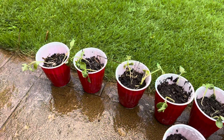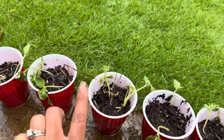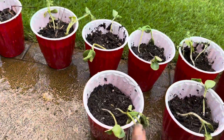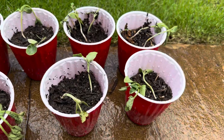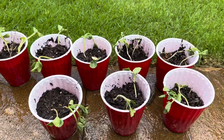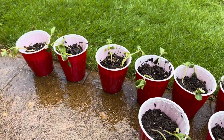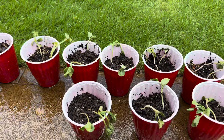Here are the watermelons that I transplanted. I have two, four, six, eight, ten, twelve, fourteen, sixteen, eighteen, and twenty. They're a little under stress currently so they're kind of droopy, but I've watered them and I'm going to sit them in this shady spot and we'll see what we have tomorrow.